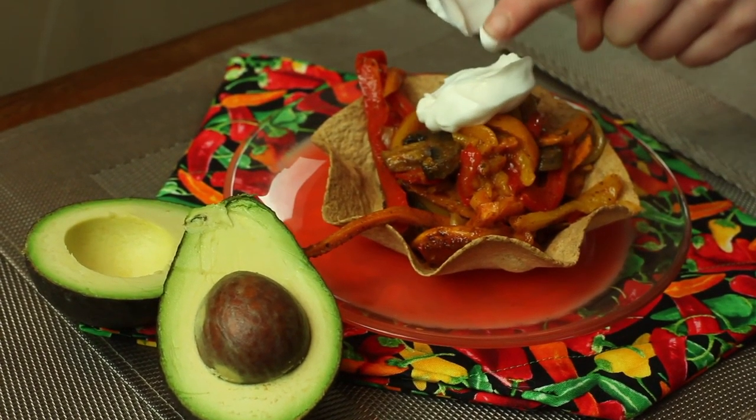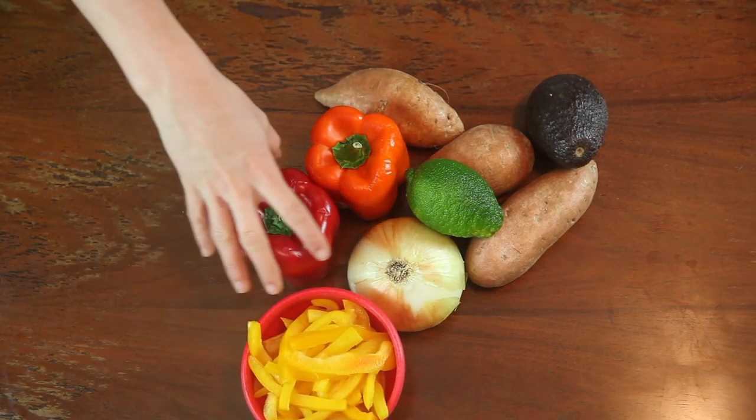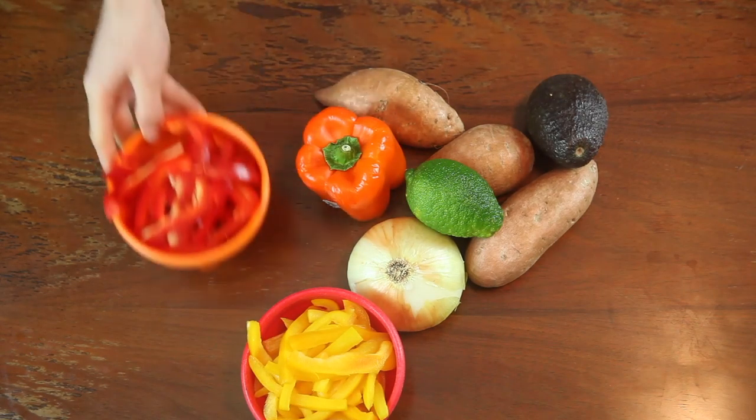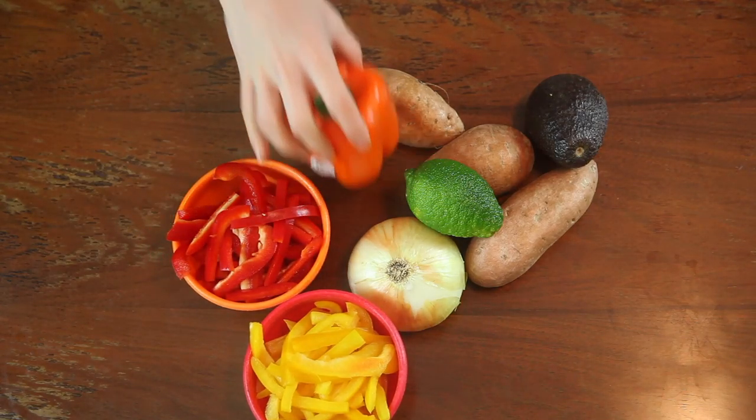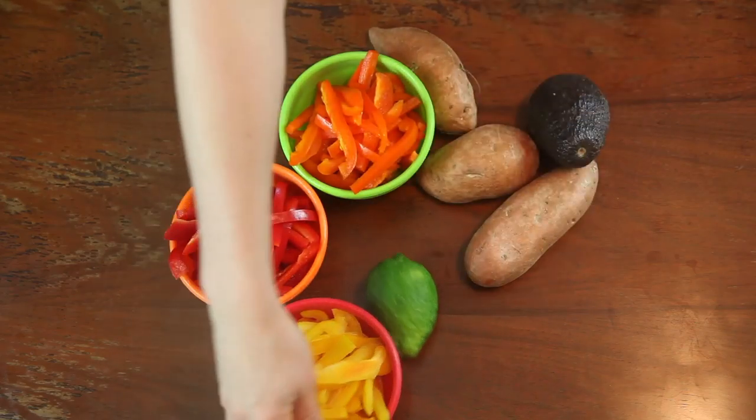Next, we will be making sweet potato fajitas. I love this recipe because you throw it on a sheet pan and it does the work for you. Add three bell peppers — the colors are up to you — one onion, and three sweet potatoes.